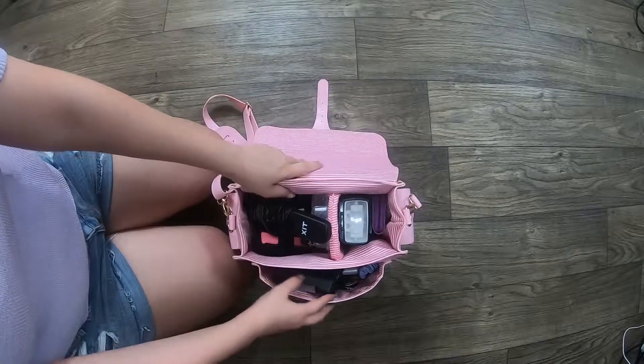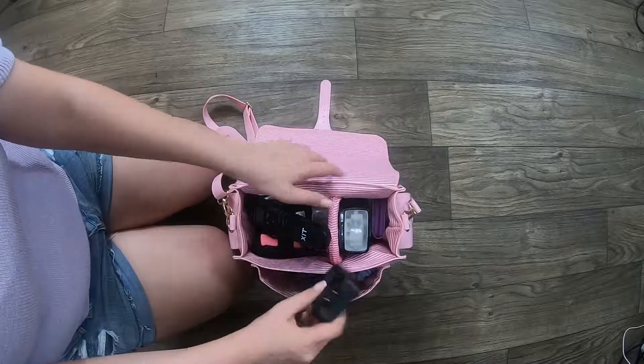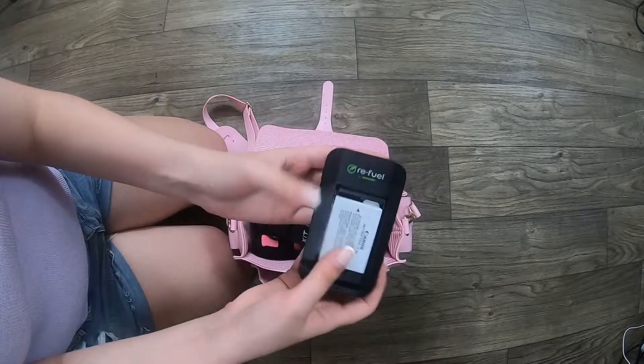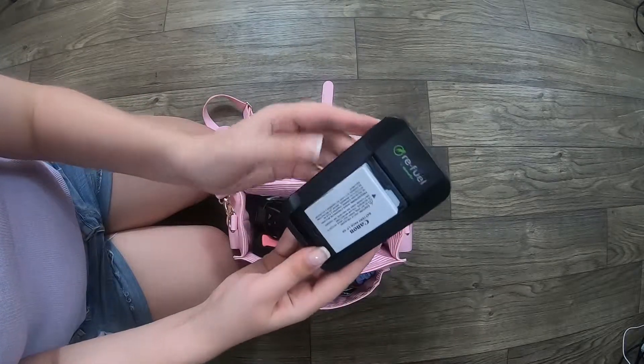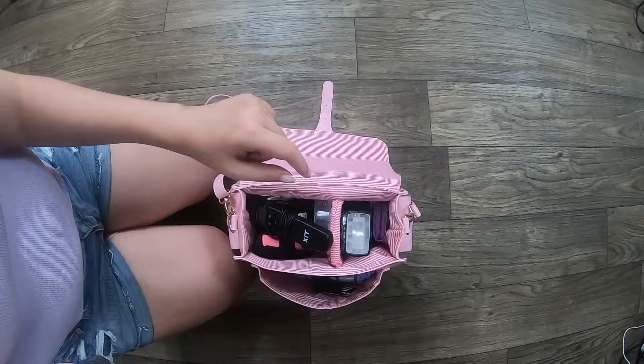It's so full right now — so heavy. Let's start here on this bottom pocket. It's my battery charger, because you never know when it's going to go out. I also like to have a fully charged one in the bag before I leave.